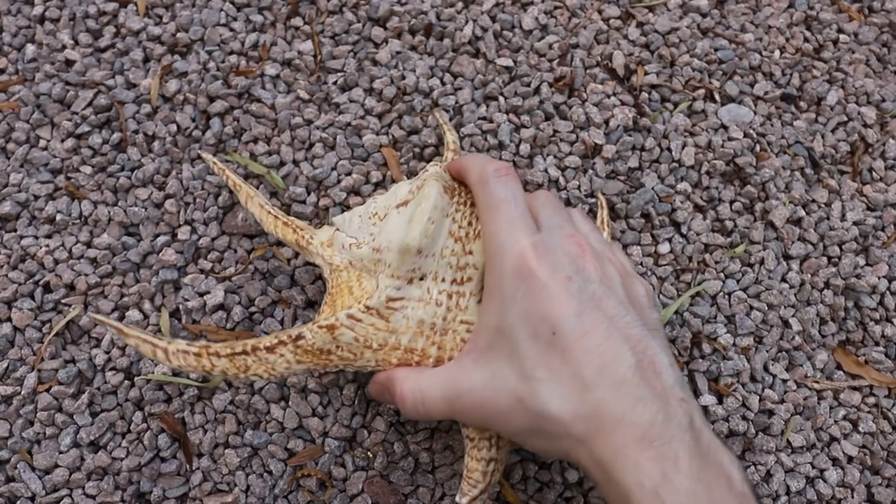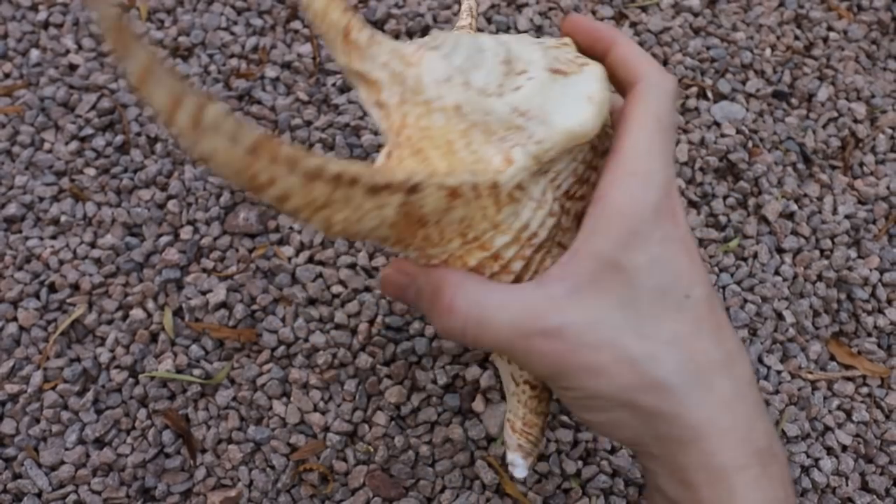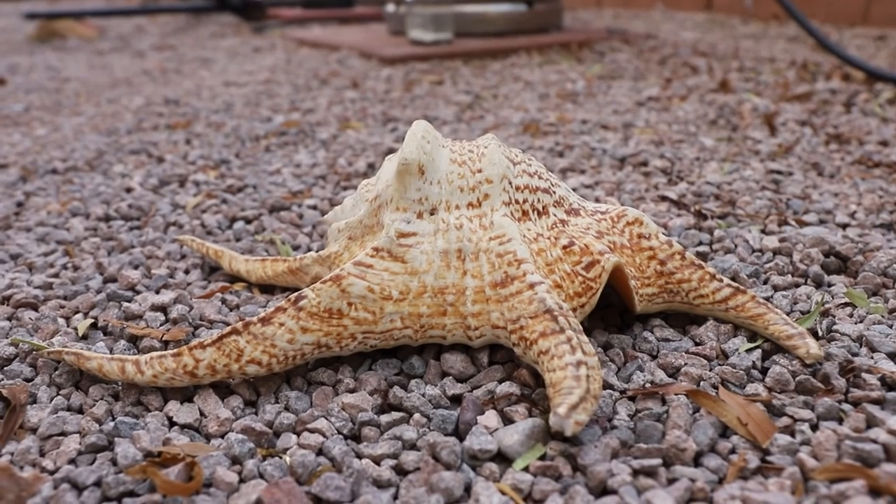This is a spider conch shell. I chose this shell because it has these really cool looking spikes, and if everything went as planned I figured I could re-articulate the parts of the shell onto the casting.